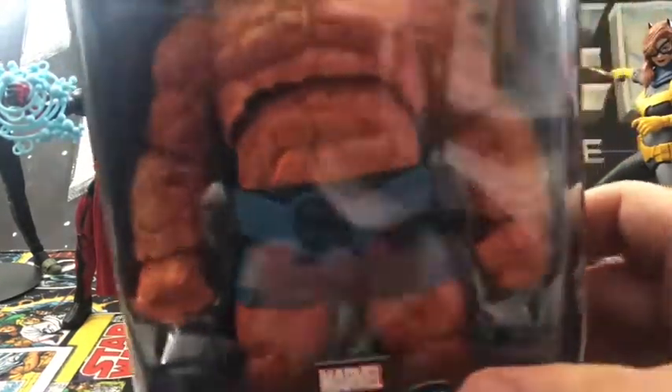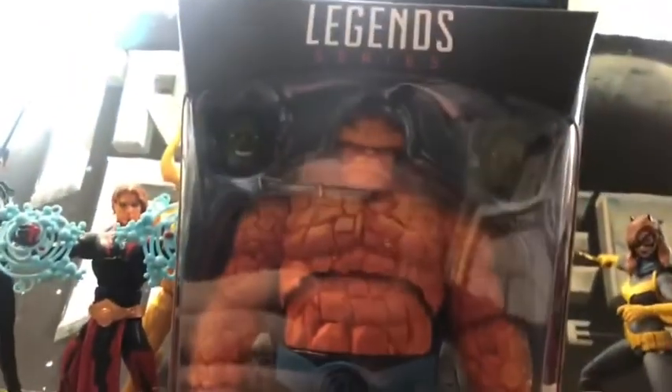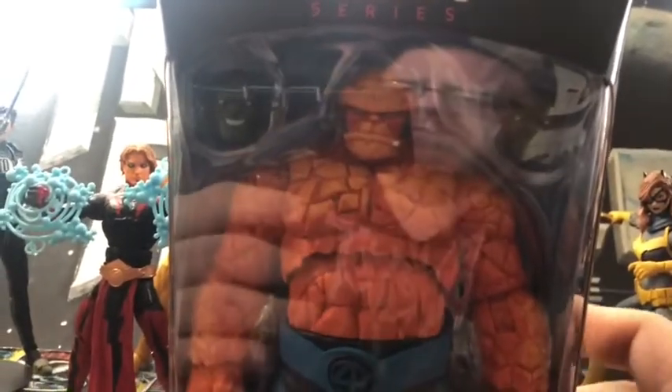Today I picked up Version 2 of Ben Grimm. Version 2 of the figure from GameStop.